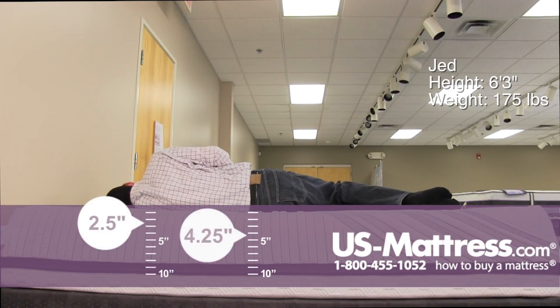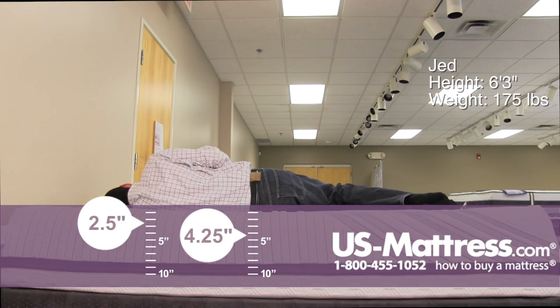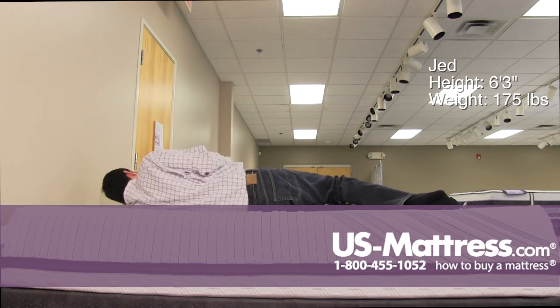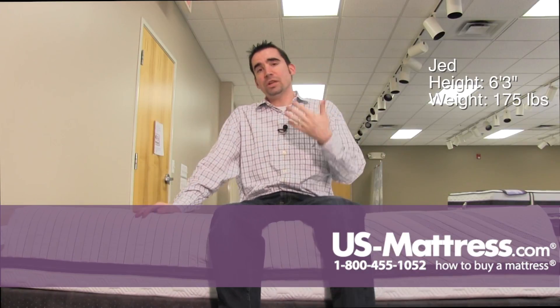Laying on my side, it's almost soft enough for a side sleeper — it's really gonna come down to personal preference. My head is sloping back toward the mattress and I'm not sinking in quite as much as I would like. But with the right pillow, you may be able to correct that. So overall, in my opinion, if you're a side sleeper with my body type, it's gonna be personal preference.